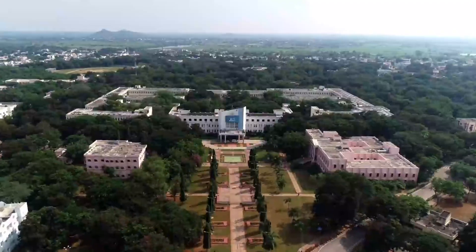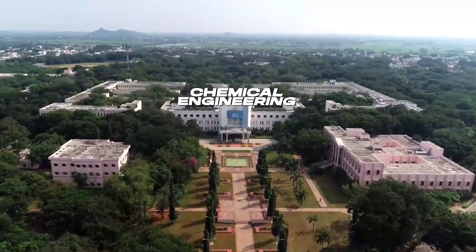My name is Ved and I'm a second year student at NIT Warangal, studying Chemical Engineering. And I welcome you all to Being an Engineer Episode 1. Let's do this.